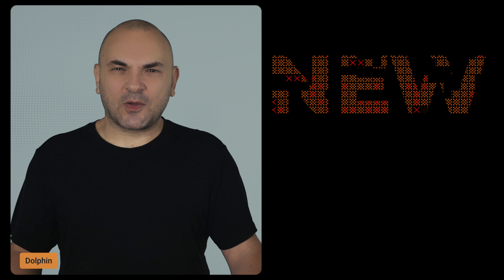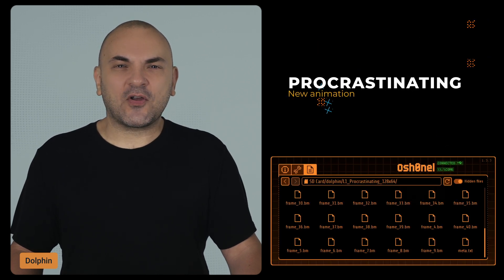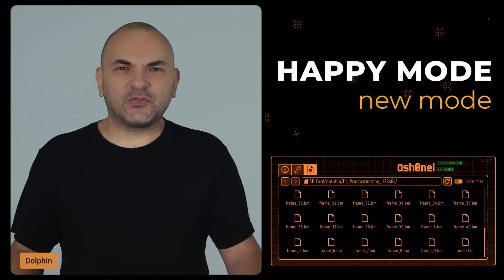First up, let's talk about the Dolphin. You'll notice a playful new animation called Procrastination. Plus, there's now a configurable Always Happy Mode, where Flipper won't get mad at you if you're not spending time with it — it keeps the animation rotating on your Flipper regardless of the mood level.